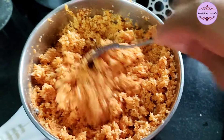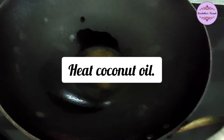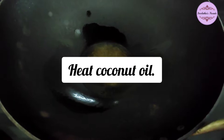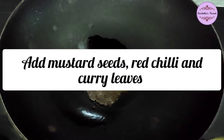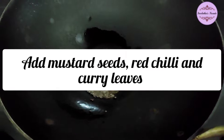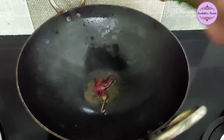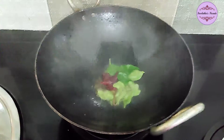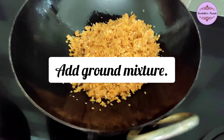I am going to heat a pan. Put the mustard seeds in the pot and put the curry leaves in the pot. Then put the coconut in the pot.